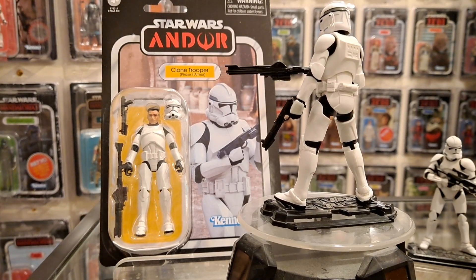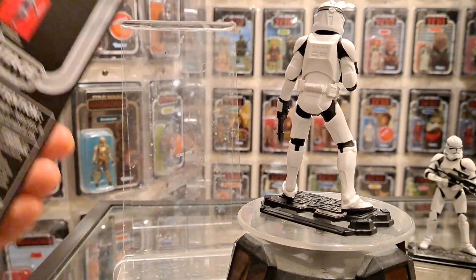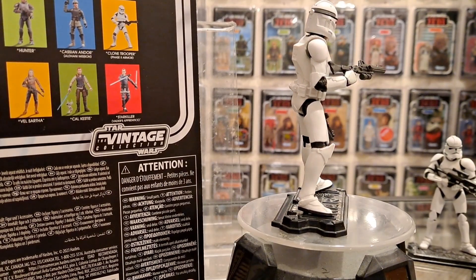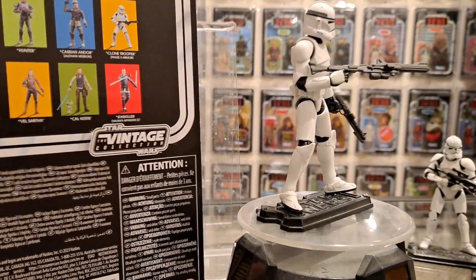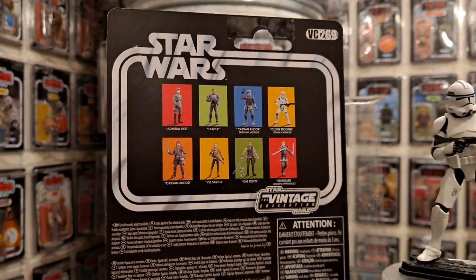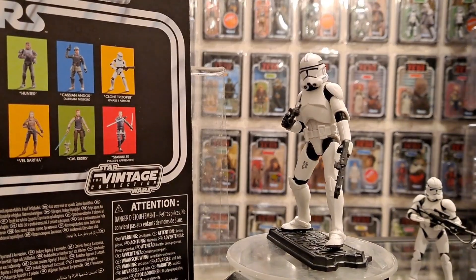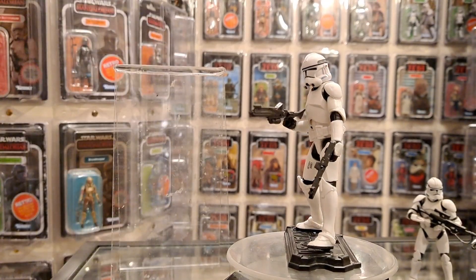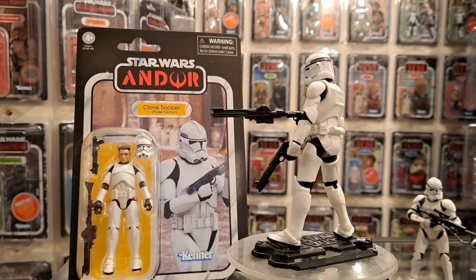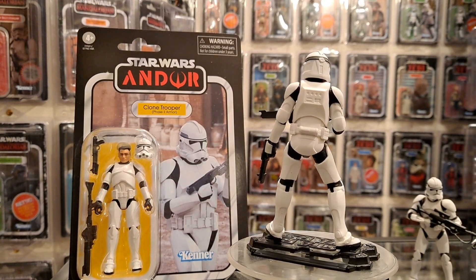It's only one Kenobi here. Forgot to show you the card back on the last video - this is 269. Number 268 was Hunter. I've been really looking forward to getting this one open to finally see what it's like. It's a Phase 2, a much needed update, but have they nailed it? I'd say no, still not quite - but the helmet is definitely smaller.